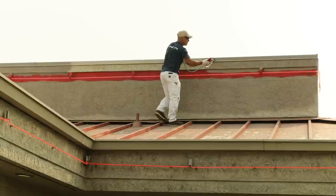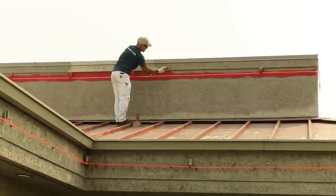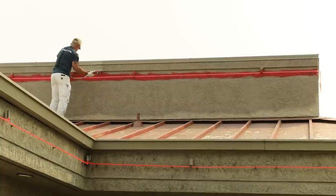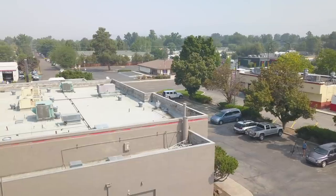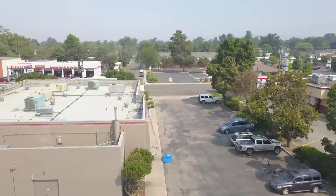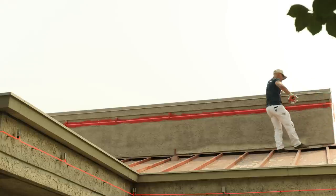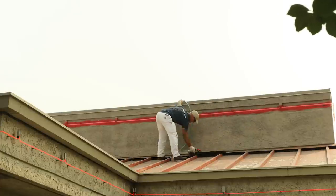Today is day three painting this building. I'm pretty much on schedule from what I planned. I'm going to take my gun extension off for the low stuff — nothing on a ladder — that way I have more gun control to work around these neon lights.